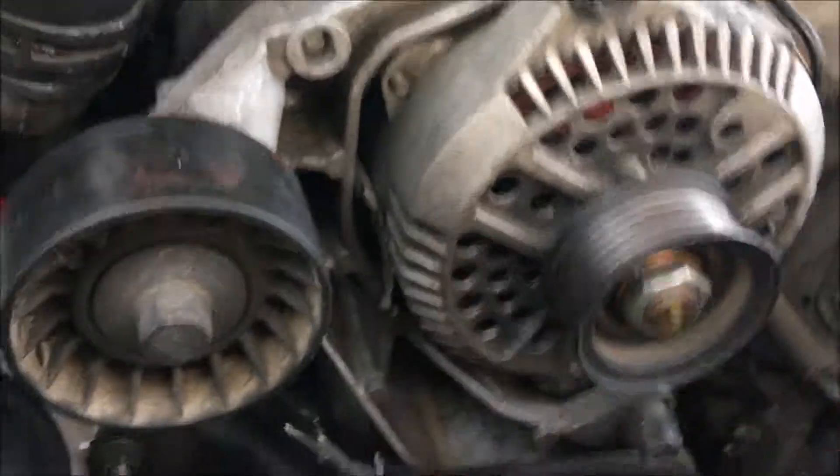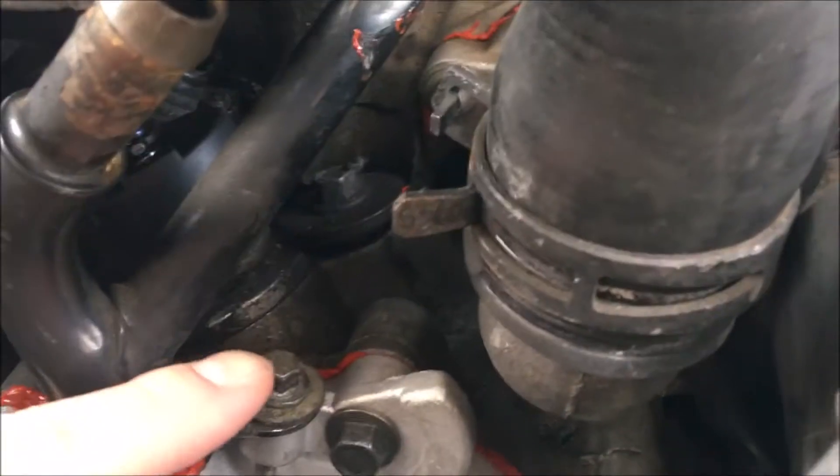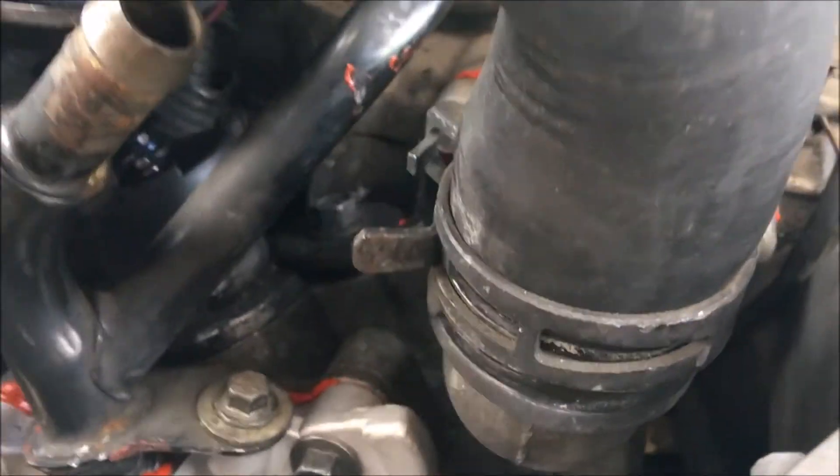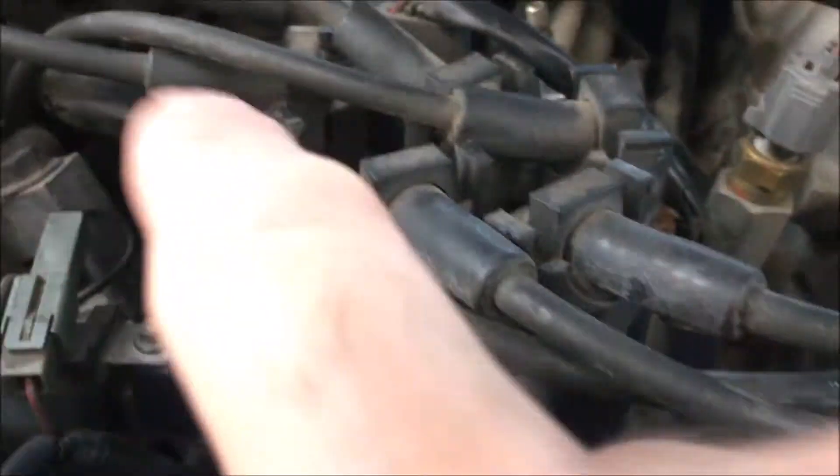At least remove it and put it off to the side. Of course, then you've got to remove the upper hose, the lower hose, and this little guy right here — take off this little 8 millimeter and take that tube out, at least enough to gain access to the pump.